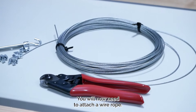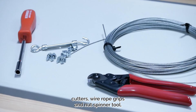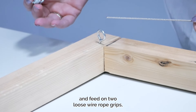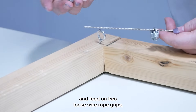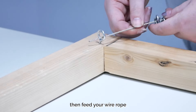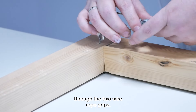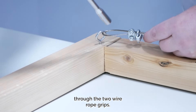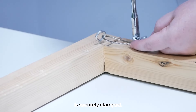You will now need to attach your wire rope. For this you will need your wire rope, wire rope cutters, wire rope grips and nut spinner. Find the end of the wire rope and feed on two loose wire rope grips. Then feed your wire rope through the eye of a corner fixing, then return this wire back through the two wire rope grips. Use your nut spinner to tighten the nuts on the wire rope grips so the wire rope is securely clamped.